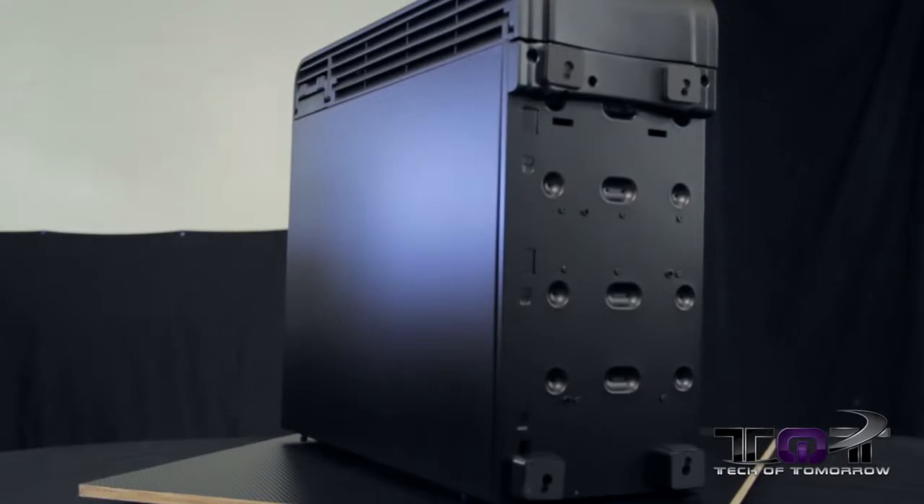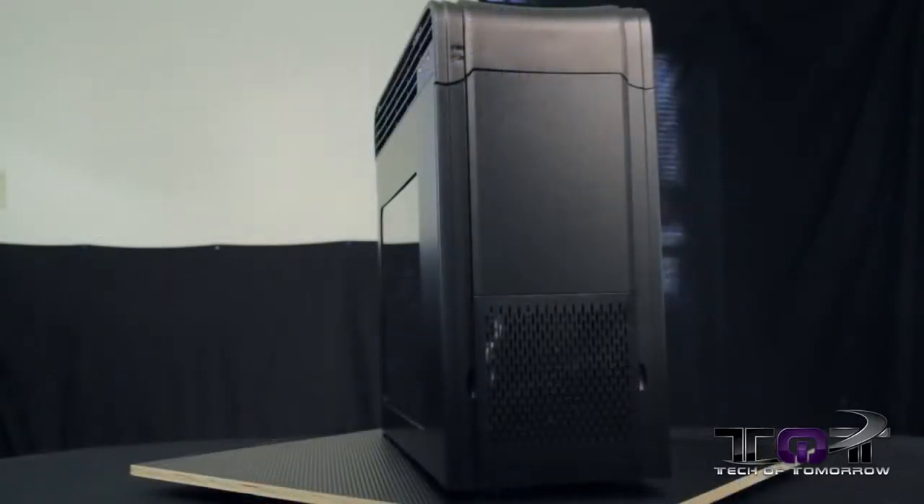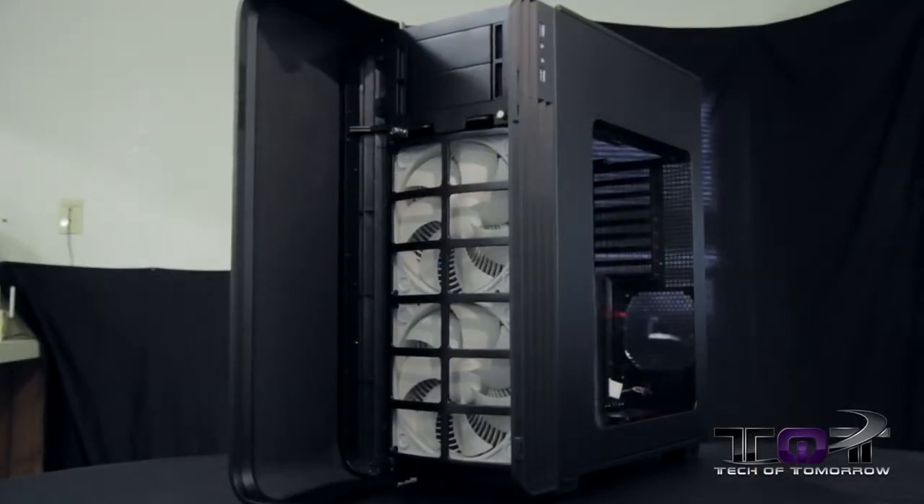You can fit four 2.5-inch SSDs or hard drives in the bottom of the case. Taking a quick look at the top, there's a vent for the power supply, and at the top left are your power-on and HDD indicator lights.